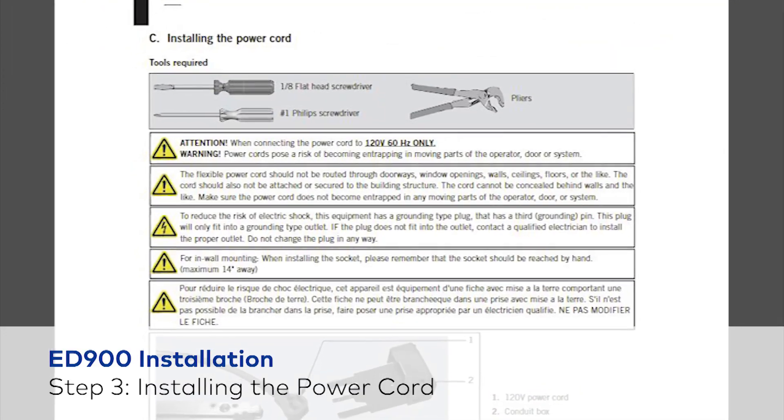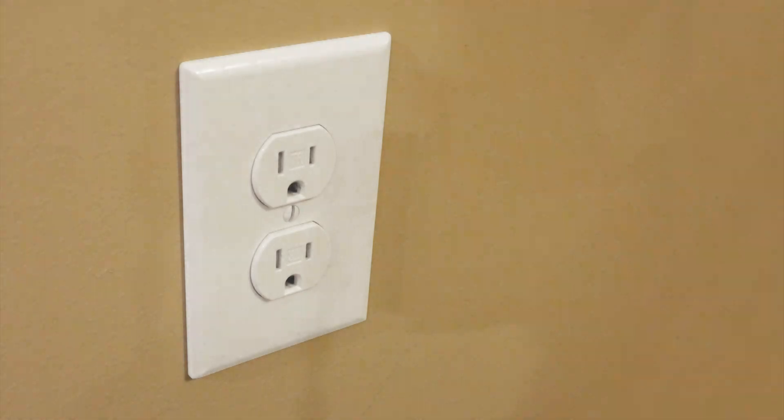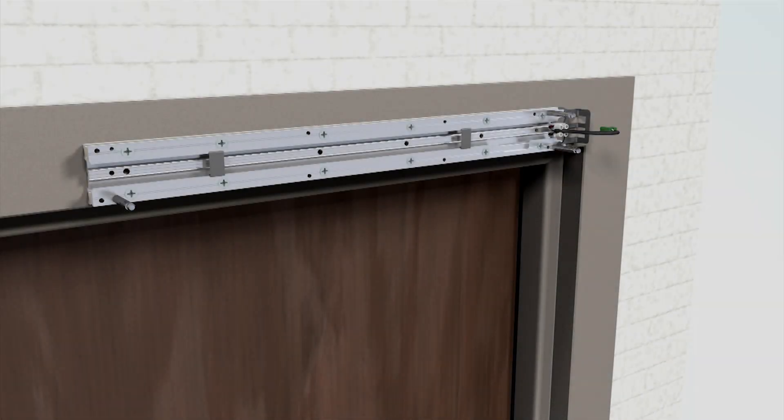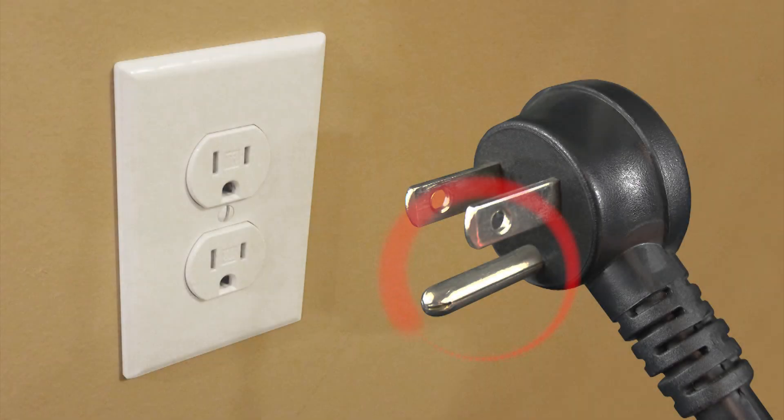Prior to installing the power cord, read the installation instructions for important safety reminders. Make sure to only connect the power cord to 120 volts, 60 hertz outlets. Be warned — the power cords pose a risk of becoming entrapped in the moving parts of the operator, door, or system. To reduce the risk of electric shock, this equipment has a self-grounding plug with a third prong for grounding. This plug will only fit into a self-grounding outlet. If the plug does not fit into the outlet, contact a qualified electrician to install the proper outlet. Do not change the plug in any way.